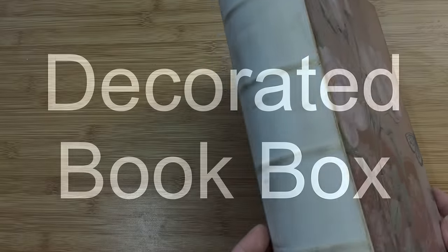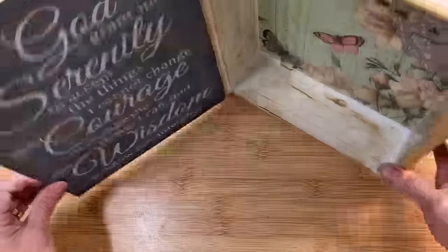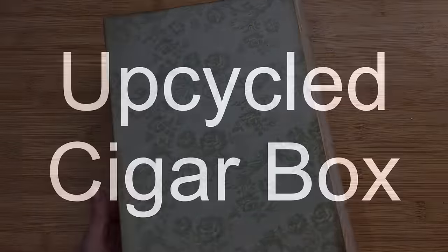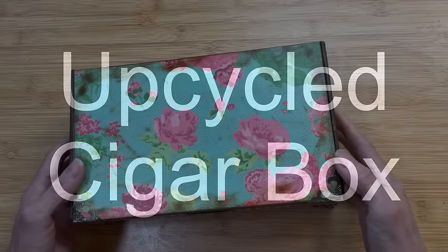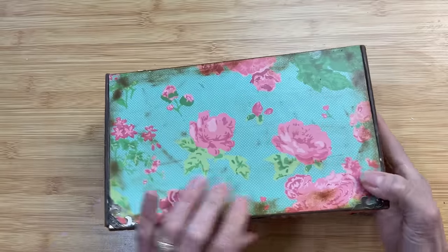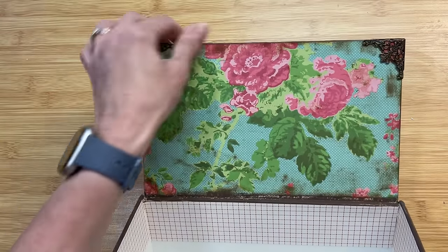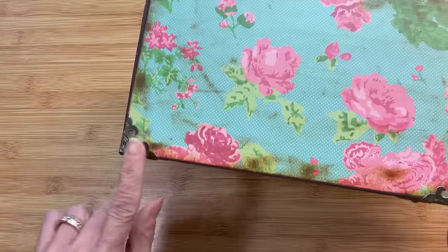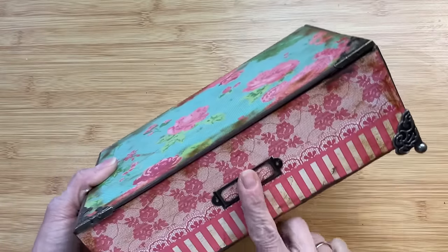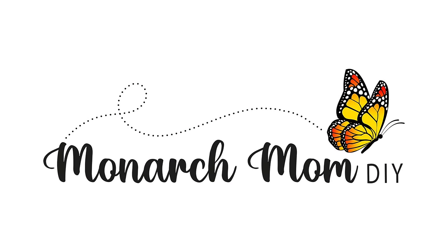Next is a decorated book box — you can find these at a lot of craft stores or thrift stores. I love how you can just use scrapbook paper, some stencils, some ink, and upcycle it, as well as upcycling a cigar box using scrapbook paper, ink, and some of these metal pieces that are very inexpensive from Hobby Lobby. I thank you guys so much for joining me on this video — please let me know in the comments what you thought and which of these projects was your favorite. We'll see you next time — take care!